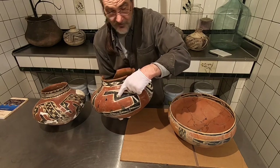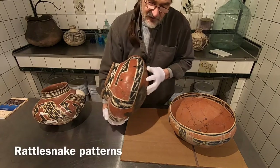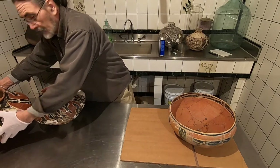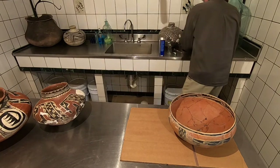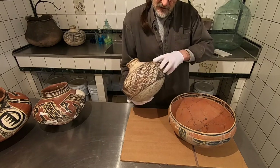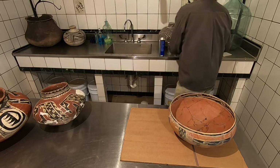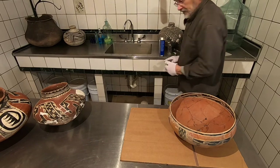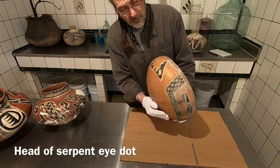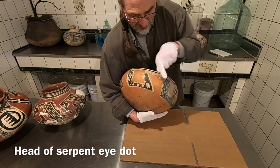Here it is again — this is where the eye dot would be. On this one you can see this is actually almost a rattlesnake pattern. This is a better example of a rattlesnake pattern — this looks like the back of the snake. And this bowl has two plumed serpents. This one has the eye dot — that's the eyeball. And this is the head going this way, like an arrowhead.